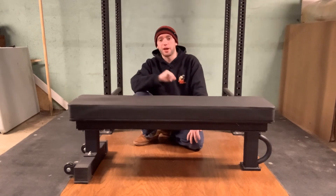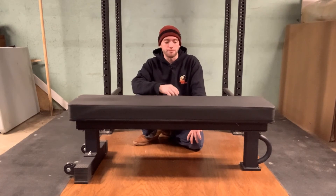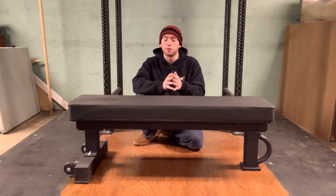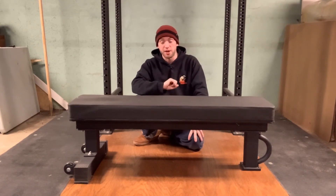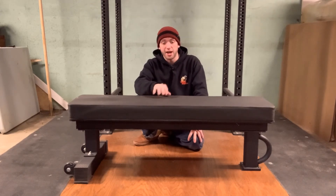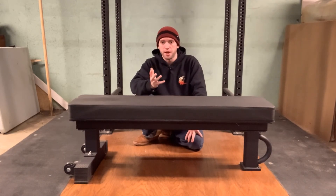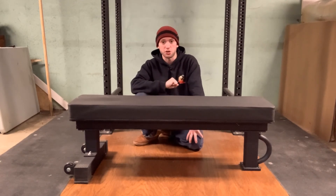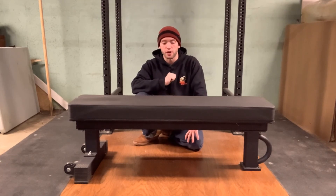In my opinion, this is really probably the best bench on the market for the money — your best bang for your buck that I'm aware of. There are a lot of good benches out there from companies like Rogue, but they tend to be a lot more expensive. This bench really has a lot of value for what you're spending on it. So if you're looking for a bench for your home gym or multiple benches for a commercial gym, definitely take a look at this — I think it will serve you phenomenally and I do not think you will be disappointed.